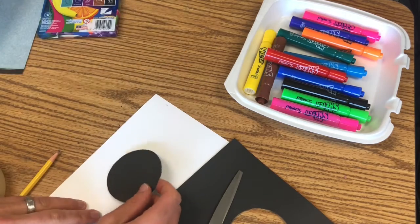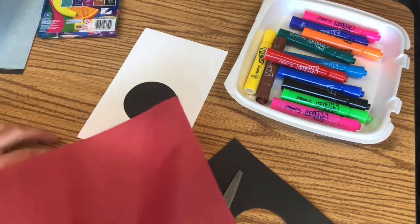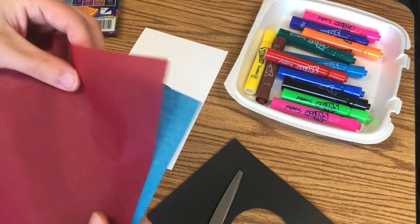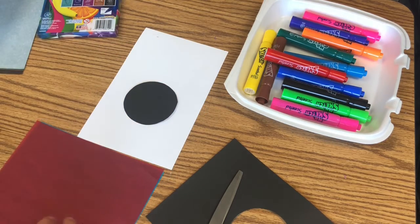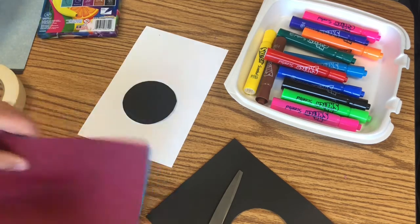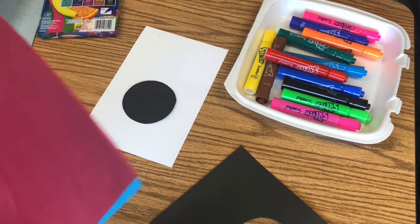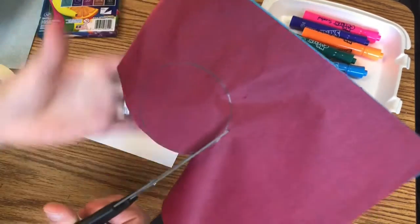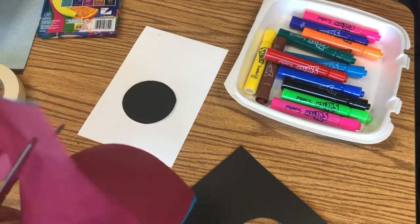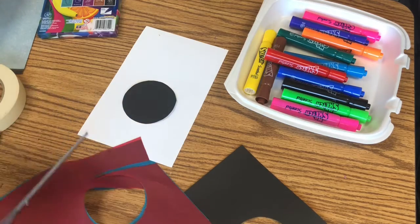This circle is going to become the body of my bug. Now I'm going to take my tissue paper and here's a cool trick: take two different colors you like together — I like this red and blue — and trace over both of them to get your circle at once. Then, keeping your hand firmly together, you can cut both at the same time. If you don't cut perfectly it's really not a big deal, especially for little ones still developing those fine motor skills.